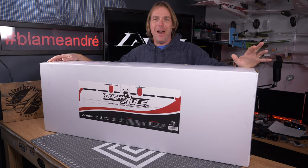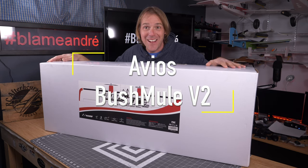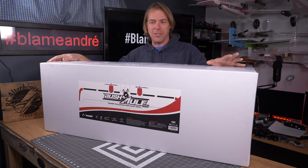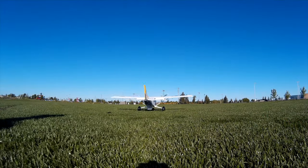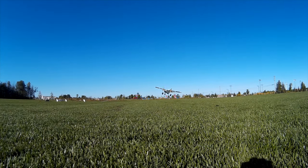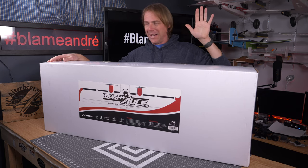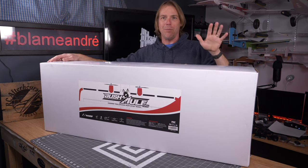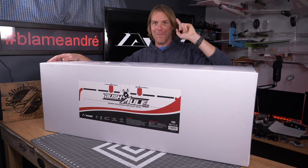Hey, it's Andre and it's time for another unboxing. It is the Avios Bushmule version 2. That is fantastic news. It's been about five years since the very first Avios Bushmule came out. You're looking at some footage from 2017 as I was really enjoying this aircraft. And if you're a friend of the channel, you'll know I have a soft spot in my heart for high wing, twin motor, just really fun aircraft. For whatever reason, I've always enjoyed a twin prop motor, and that started way back from some of my earliest scratch builds to the Skymule and the Bushmule.